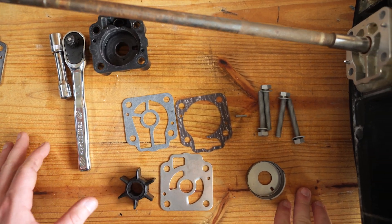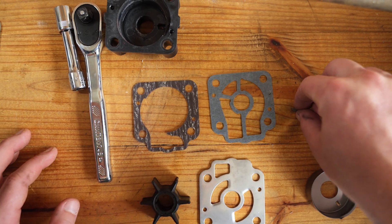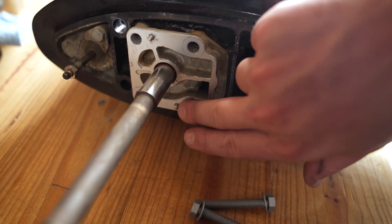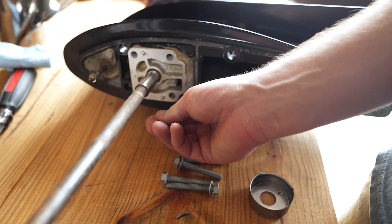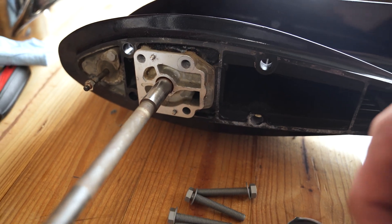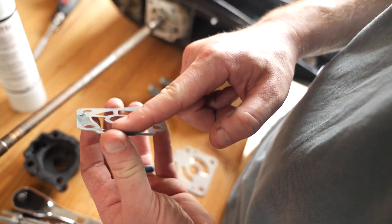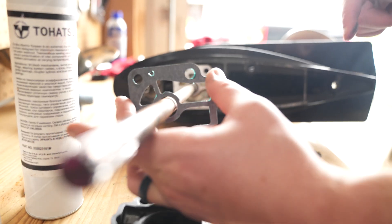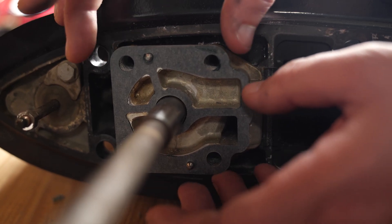Our water pump repair kit is going to come with a new impeller, a new guide plate, a new liner, a top and a bottom gasket for the guide plate, a key for the impeller, and four new bolts. Before we start putting everything together, make sure that you have these two guide pins in place — they have a tendency to come out during the process, so make sure you don't lose them. We're going to get a little bit of grease on the bottom gasket, slide it down, use those guide pins to line it up and get it in place.